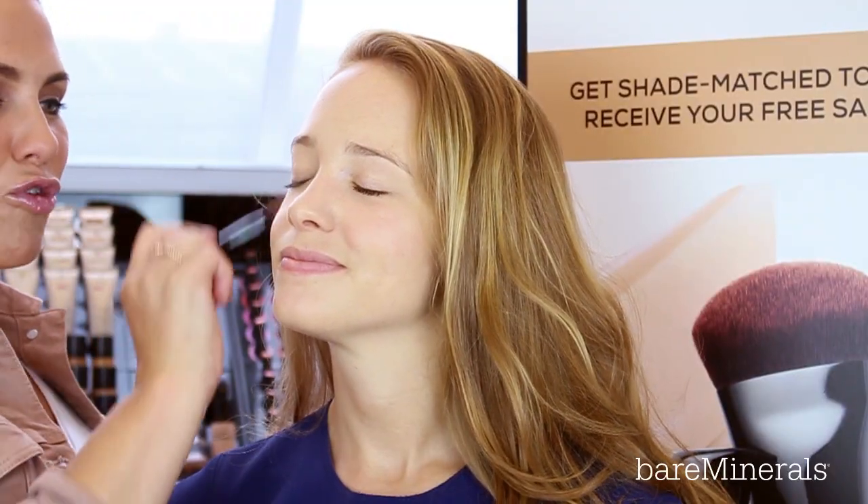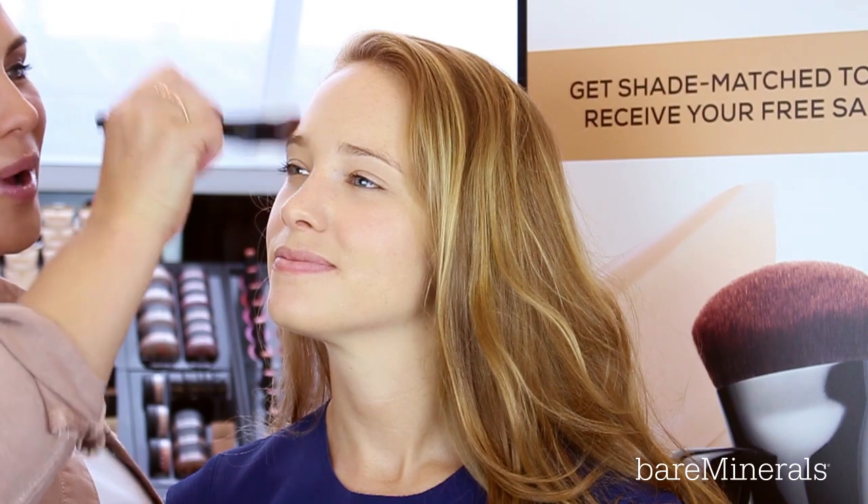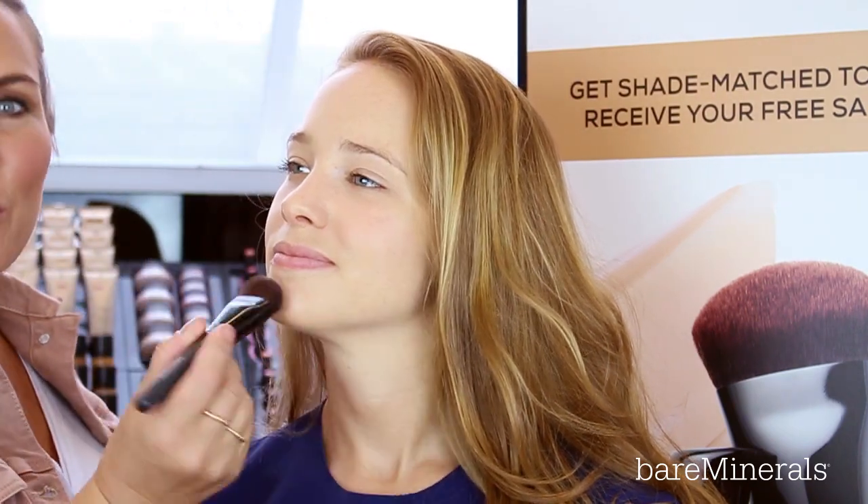These amazing mineral pigments are blurring any imperfections, whilst bamboo extracts are smoothing any open pores.